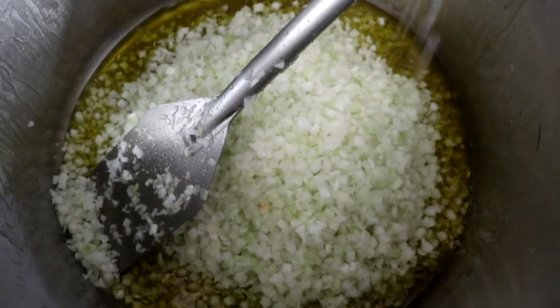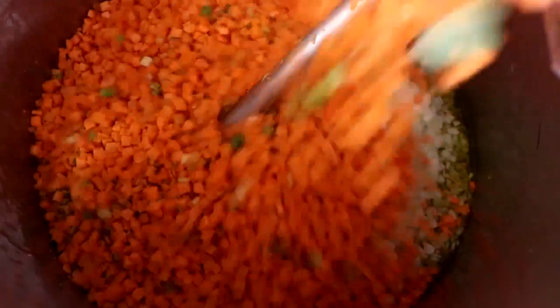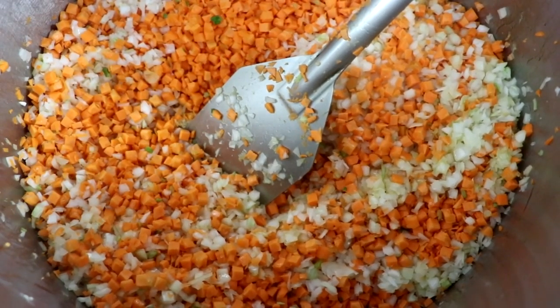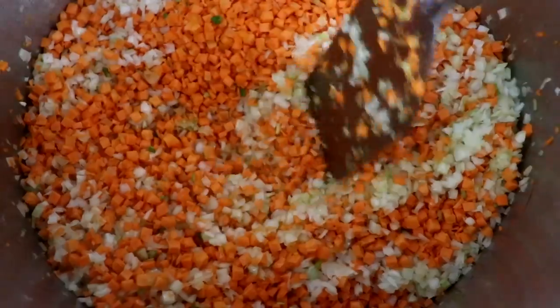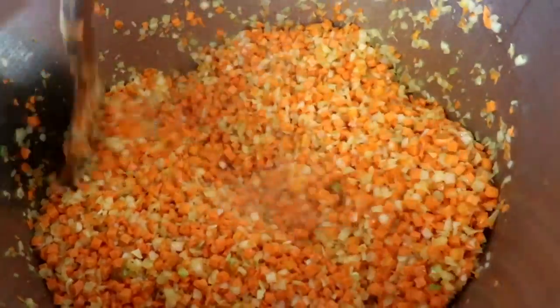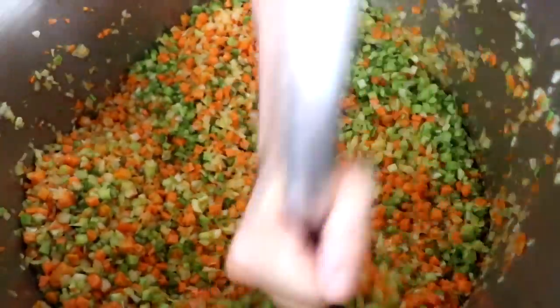In a large pot, heat up some oil. You can use olive oil, avocado oil, butter, or coconut oil — it doesn't matter. Add your carrots and your onions, and what you want to do is sauté them a little bit, give them just a little bit of color and soften them up. We don't want to overcook them, so cook for about five to ten minutes on medium heat, then go ahead and add your celery.